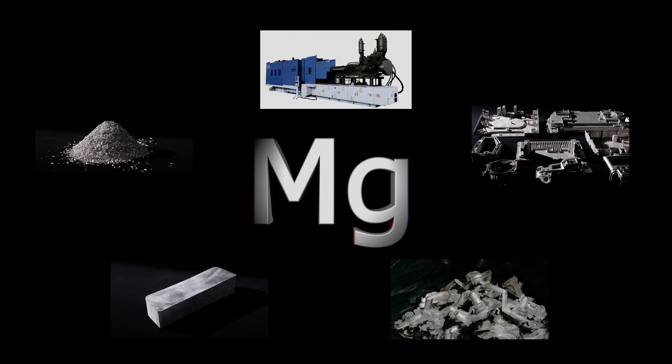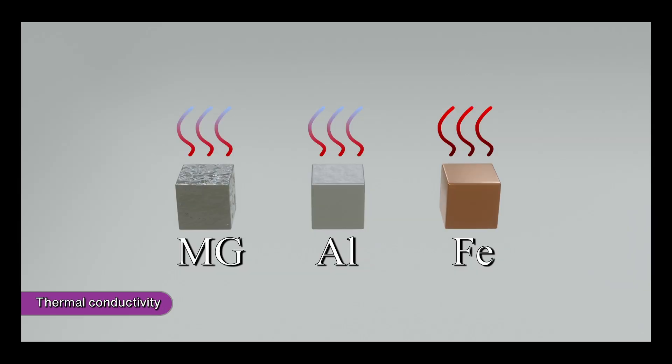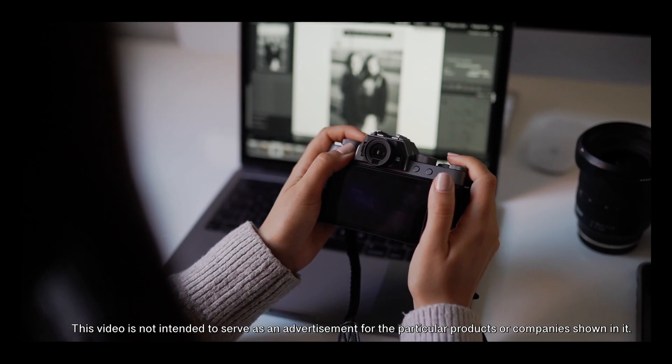In recent years, serious environmental problems have been recognized in many parts of the world and people's interest in conserving energy has grown commensurably. For these reasons, magnesium is attracting people's attention. This makes magnesium an indispensable structural material for mobile devices such as portable computers, smartphones, and digital cameras, as well as for automobiles and aircraft.